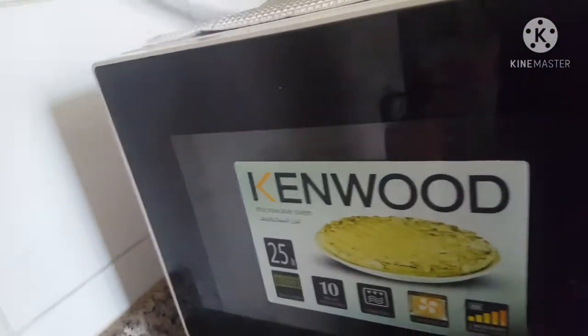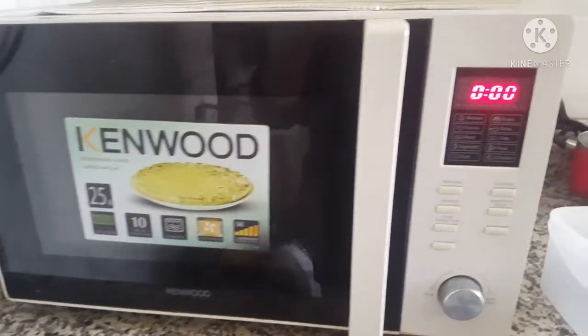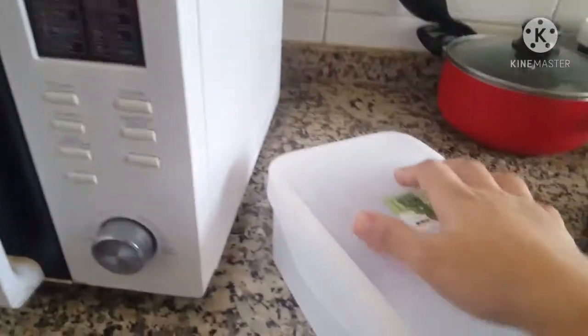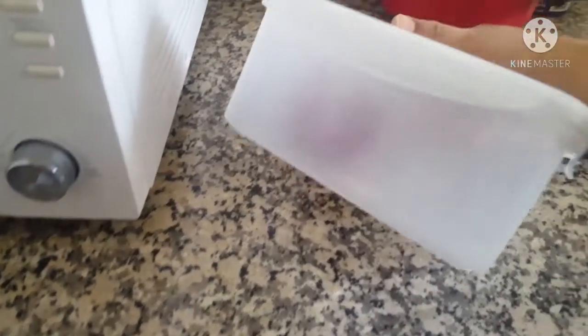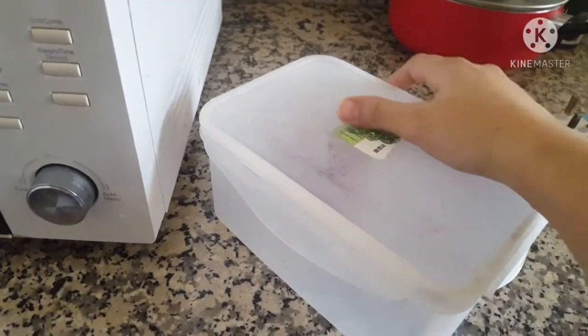First, we switch it on. Okay, now it's started. I have already removed my non-veg from storage. This is meat which is heavily frozen — you can see it is very frozen. I have also removed it from the freezer.